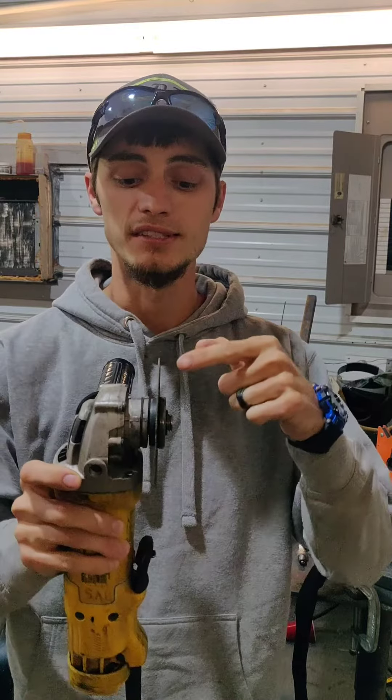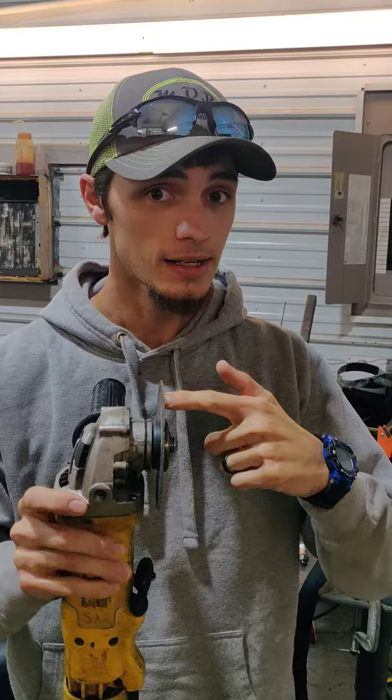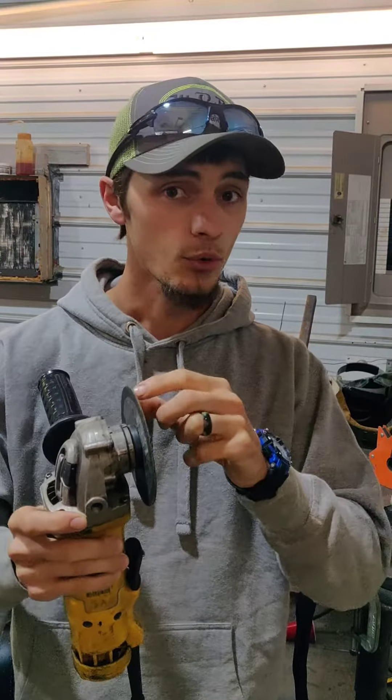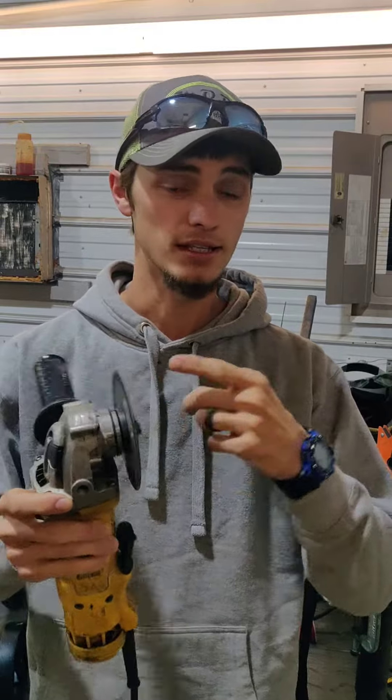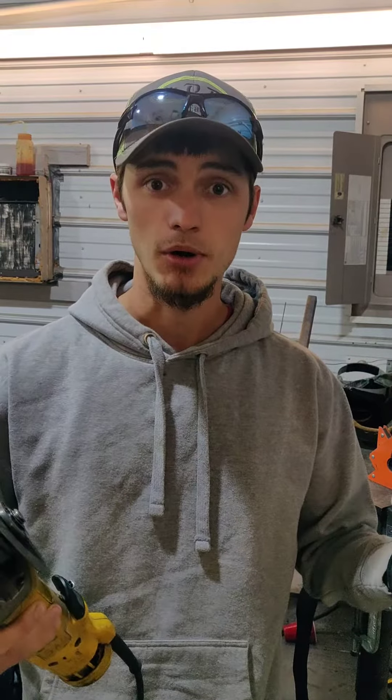Do not use it as a grinding wheel. This thing is already extremely thin. If you make it thinner than it already is, that's when you lose fragments of these blades — or if it puts a crack in this thing and you go to use it and you put it in a bind, it's going to come apart.